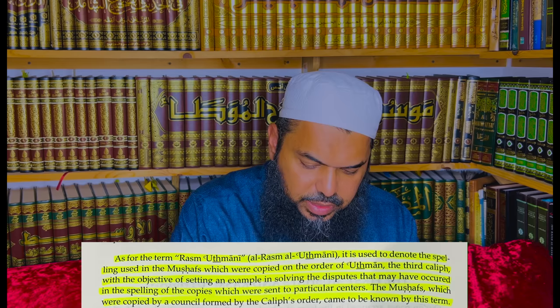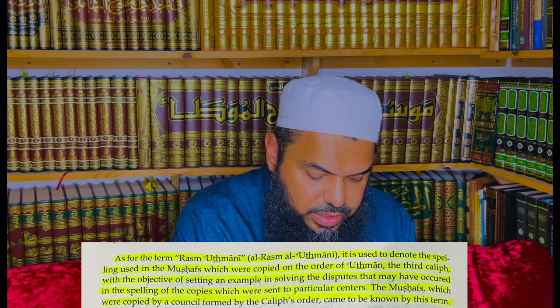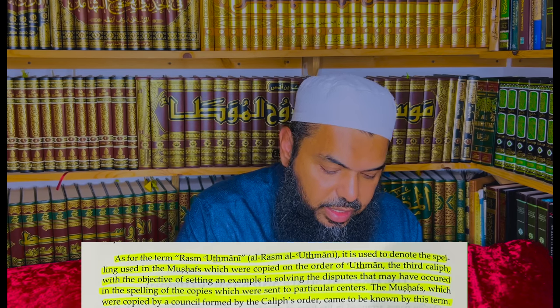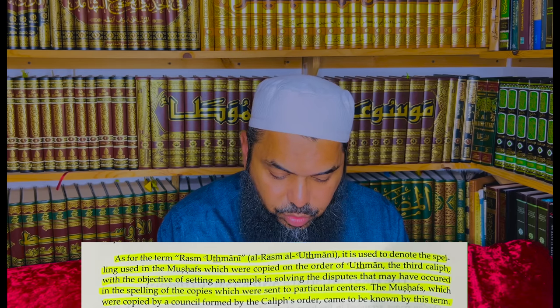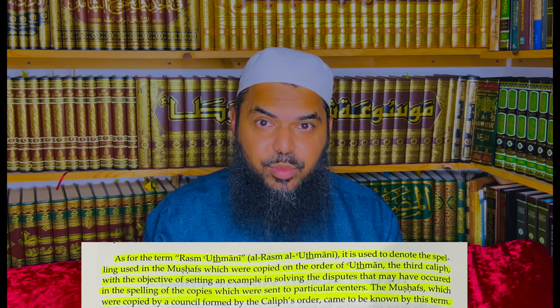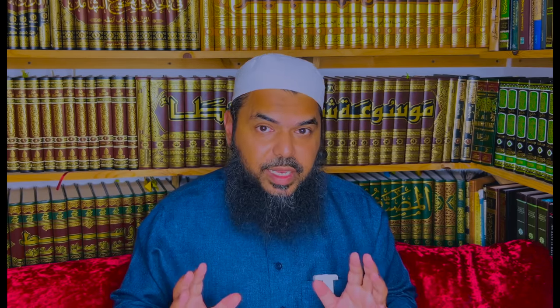Mushaf Uthman is also not just the name of those Imam al-Mushafs — those standard Mushafs that were sent out — but all the manuscripts written in accordance to the Rasm Uthmani, in accordance to those rules, will be considered the Mushaf of Uthman. That's why we say they're attributed to Uthman — we don't say this is his own personal Mushaf. They all have beginning al-Fatiha, ending with al-Nas, and 114 chapters. The text is the same, and all the different recitations will be in accordance with it.